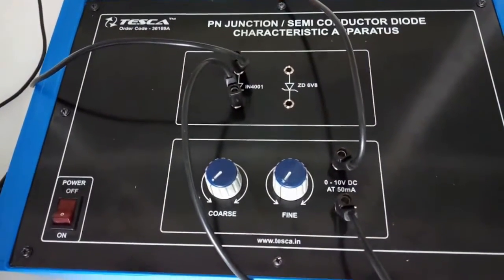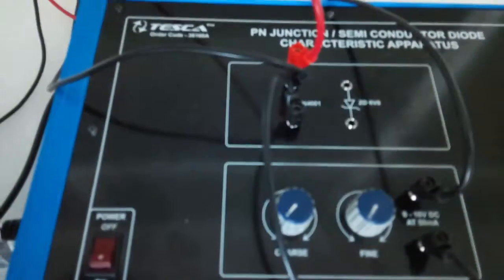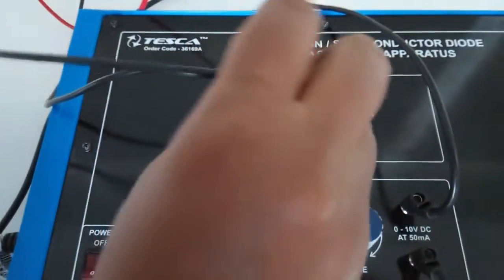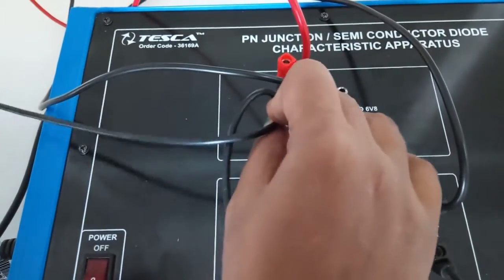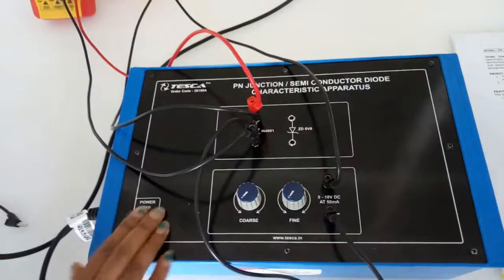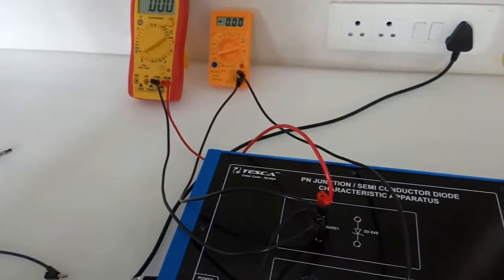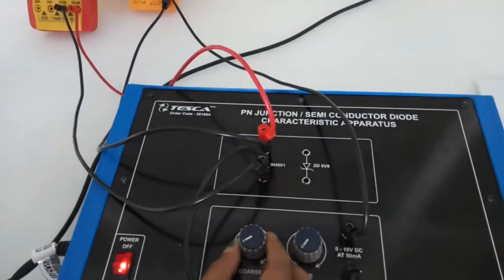Now connect both multimeters in parallel across the diode — connect the positive terminal to the positive terminal and the negative terminal to the negative terminal. Keep both switches in zero position, then turn on the key and very slowly increase the voltage.